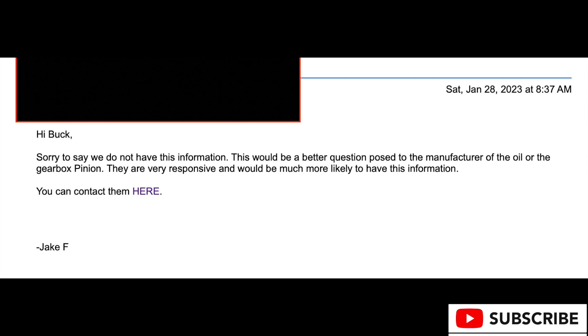Priority's response was that they don't have this information — which is true, they don't — and they said to go directly to the manufacturer and gave me a link to their page. That's exactly what I did; I went straight to Pinion and talked to them.